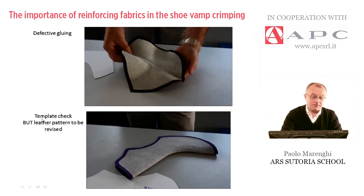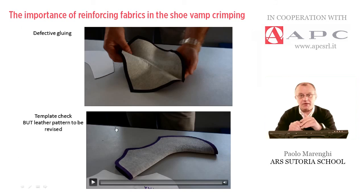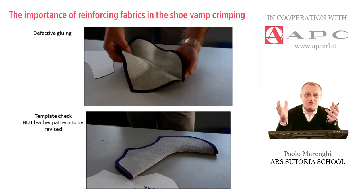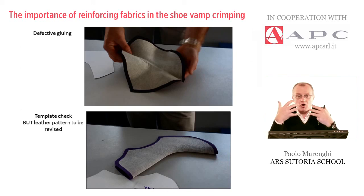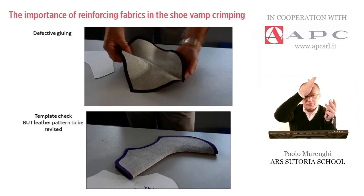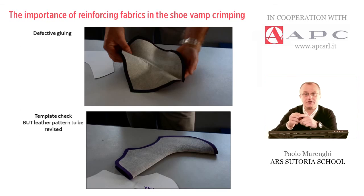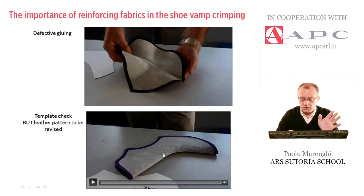Let me show you another example of a template check where the leather pattern must be revised. Don't forget that after the crimping, the crimped vamp is slightly wider. The goal is trying to leave not too much allowance, because this material will be trimmed off — it's an extra cost. Not every leather could be well crimped, so we have to choose the correct material. After checking, we have to trim off the excess of material. In this case the crimping is perfect and gluing is running well, but there's a little thing to revise on the pattern.